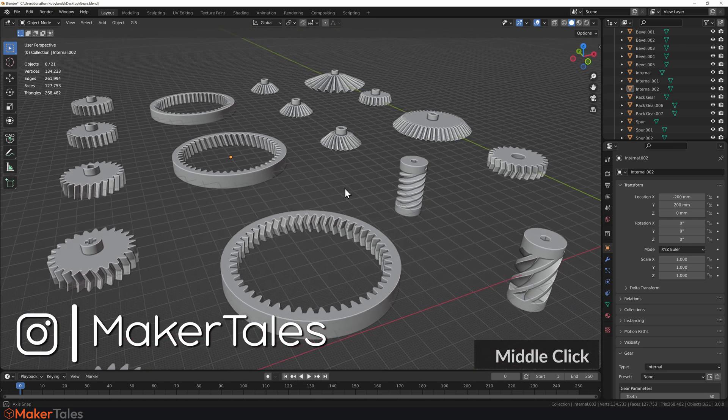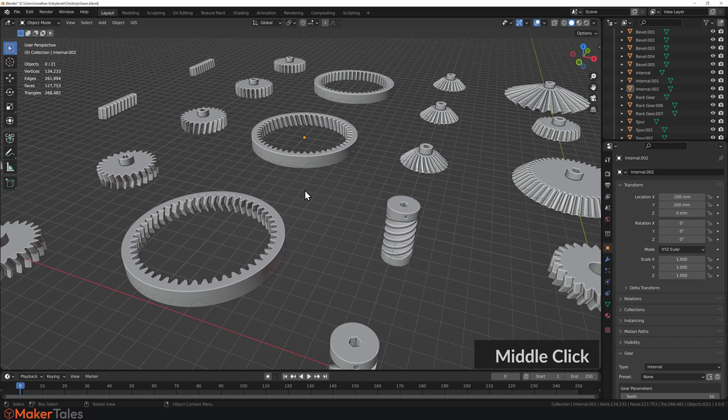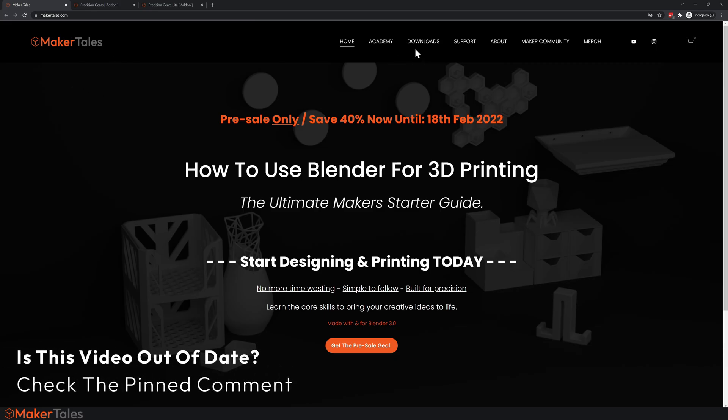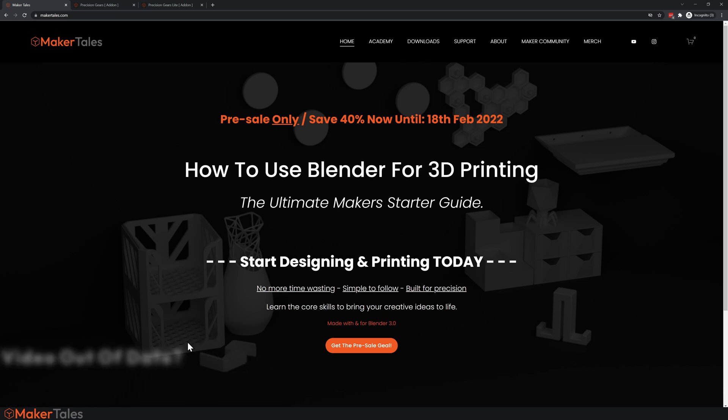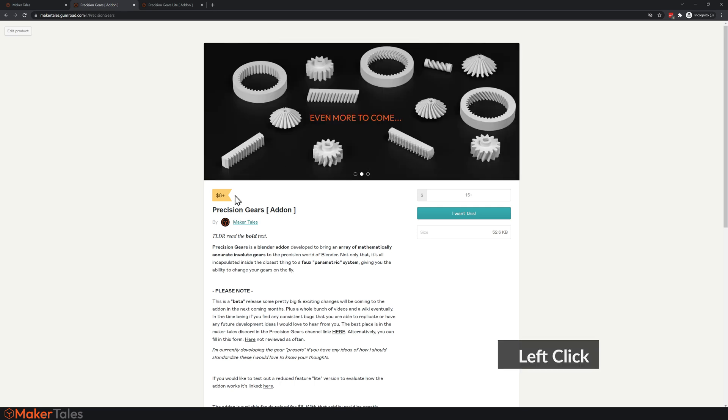Welcome to Precision Gears, bringing involuted parametric gears to Blender. The download links are in the description, so head over to makertails.com and click into the download section. From there, a link will take you to the Gumroad page for Precision Gears. It is a paid add-on, but don't worry — there is a free version, and I'll tell you all about it in just a moment.